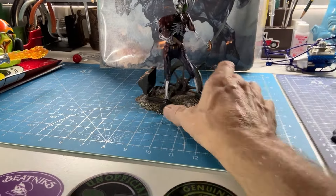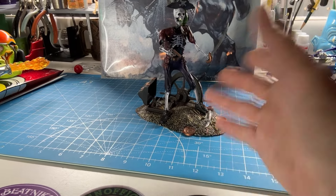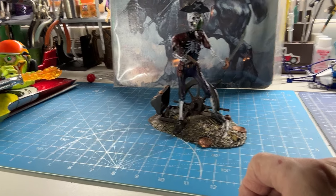They're great to put out at Halloween, or just in general if you like this kind of stuff. I know a lot of people are fans of the Pirates of the Caribbean, so this is right up their alley. Anyway, that's that — a couple more Halloween builds for you.